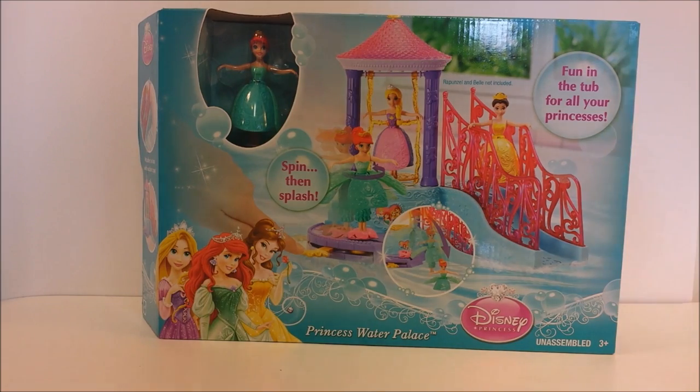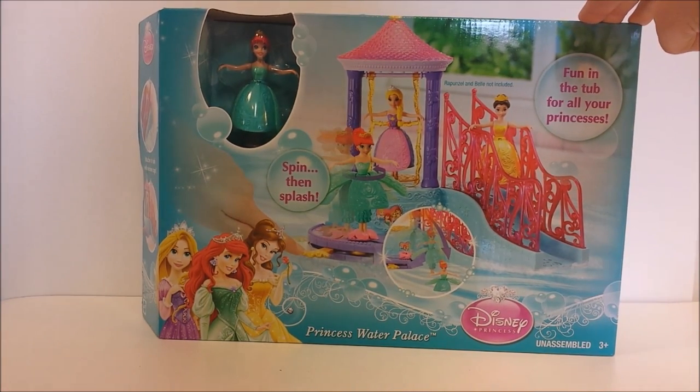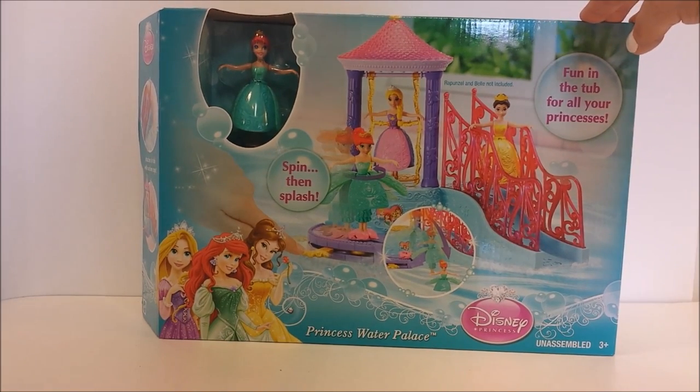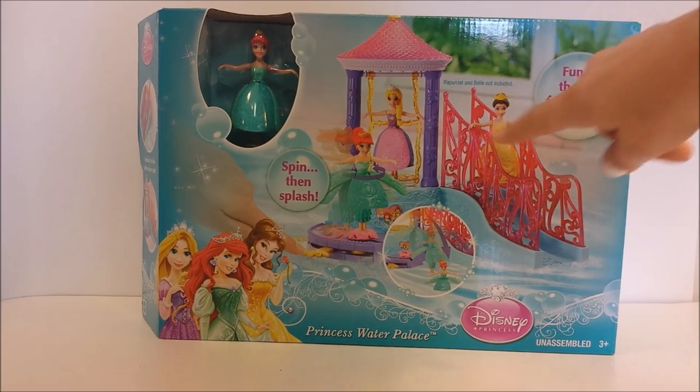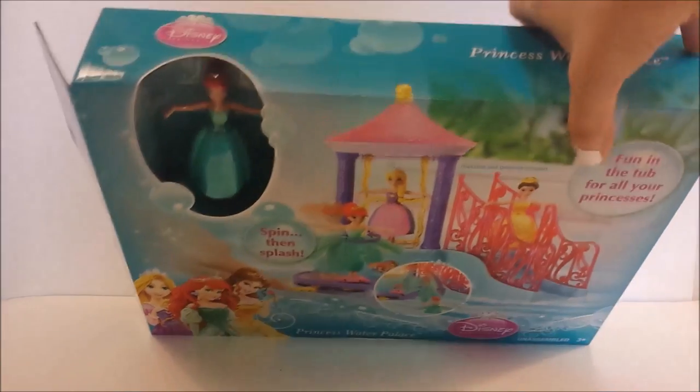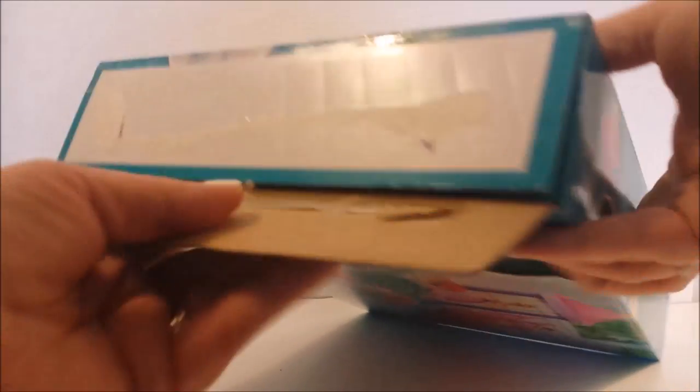Hey guys, it's Disney Cars Toy Review! Today we have the Princess Water Palace playset that we're going to be opening. It looks really, really pretty and I think it only comes with Ariel, but there's other dolls you can purchase to go with your playset. This is a bathtub playset — let's get started and see what's in this box!